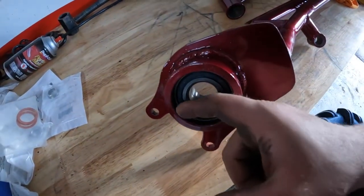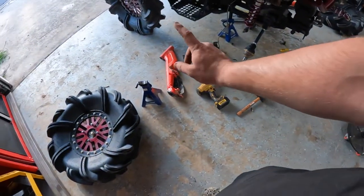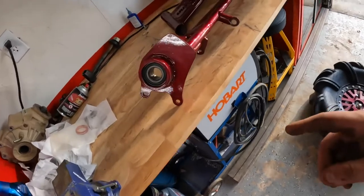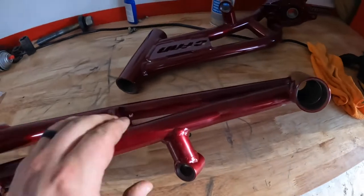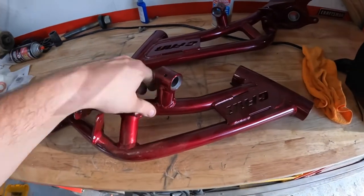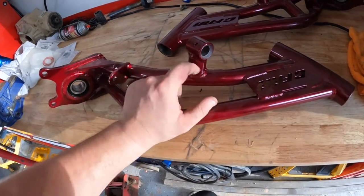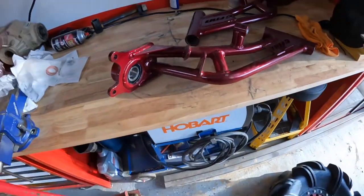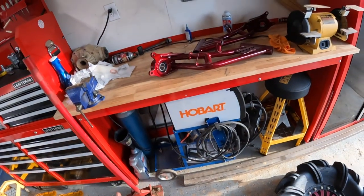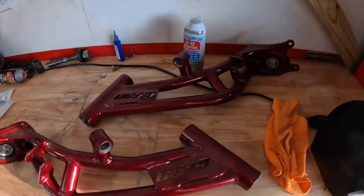Just want to make sure you never forget - there's a retaining ring on these right here that holds the wheel bearing in. I'm going to reuse the old ones off the old arms, shouldn't be too bad. CFAB did a really good job, these are real sturdy arms. For the sway bar, I'm going to reuse the bushing on the stock one, and hopefully that zerk fitting threads right in off the old one. If not, no sway bar - crazy wheelies!